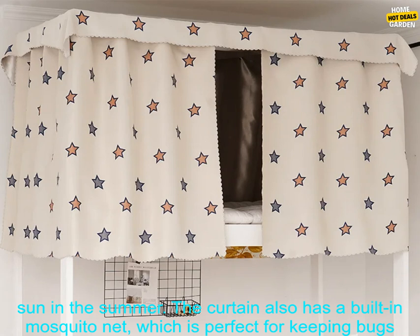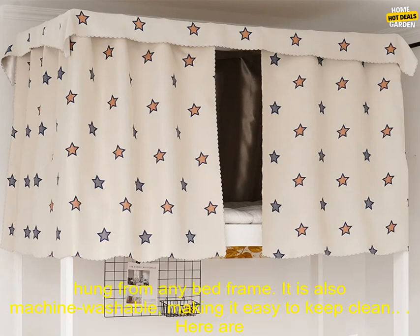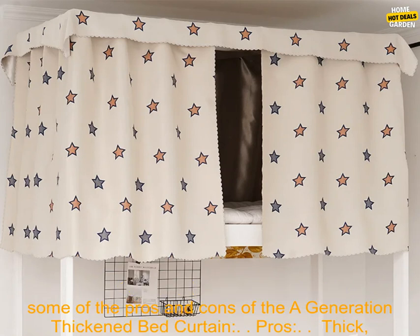The curtain also has a built-in mosquito net, which is perfect for keeping bugs out of your bed. The A Generation Thickened Bed Curtain is easy to install and can be hung from any bed frame. It is also machine washable, making it easy to keep clean.